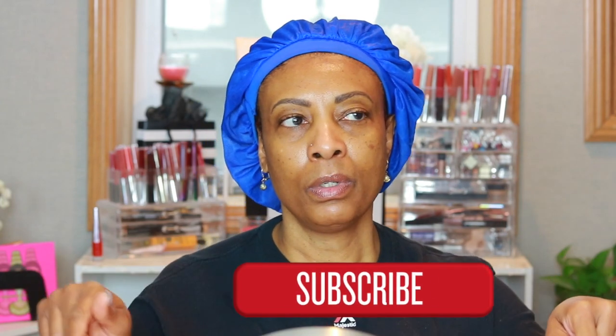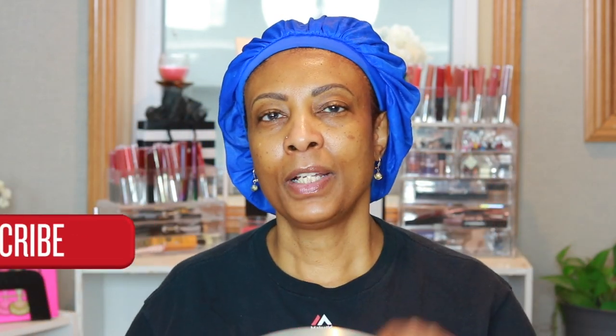Hi my beautiful people, welcome back to my channel! Today's video I'm going to mainly focus on my eyes. It's gonna be a full face glam but the main focus is gonna be the eyes, so if you guys want to see what type of eye look I'm gonna pull off, just keep watching. Go ahead and hit that subscribe button and hit that bell so that you are never missing an upload from me.